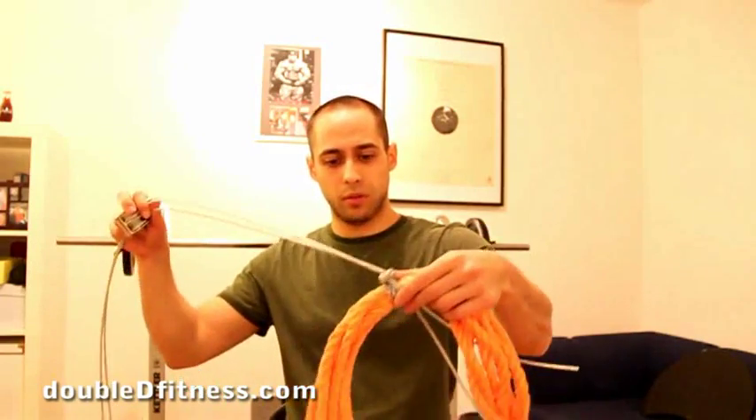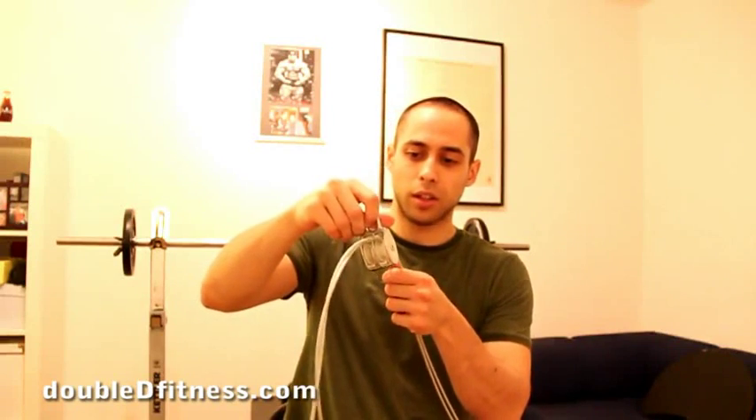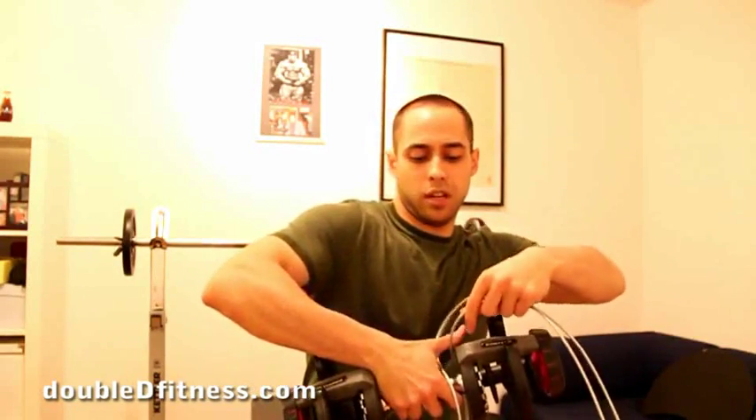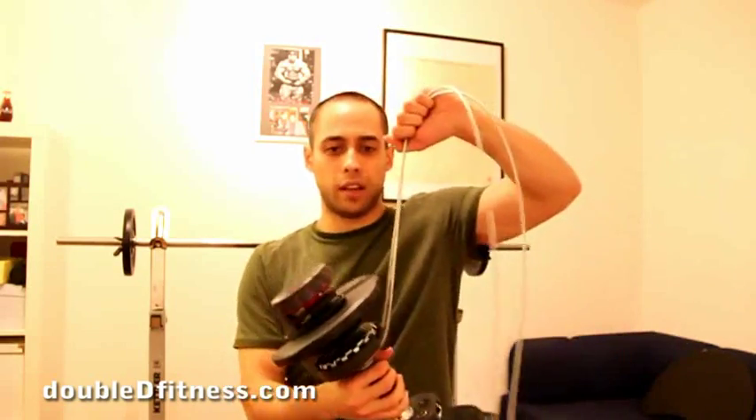Now another couple of things. As you saw from the pictures, we hooked up the rope to our handle and we have the pulley on the other side. The rope on the pulley side is going to be closed. That's also why we have two pulleys — so we can take our dumbbell, wrap it in like so, make it go around again right here, and then it locks onto it like that. And that's how it hangs.